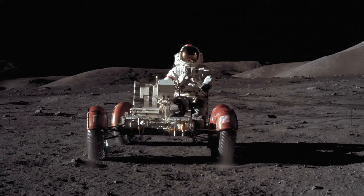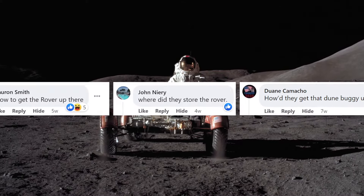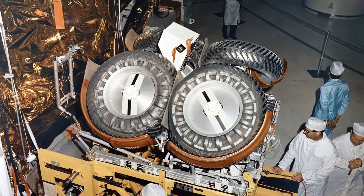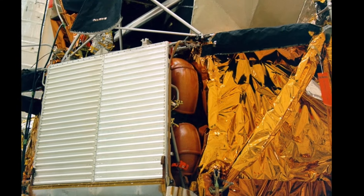A question we get asked a lot on social media is how did the lunar rover get to the moon? The lunar rover was designed to be folded to fit into a quadrant storage bay of the lunar module's descent stage.